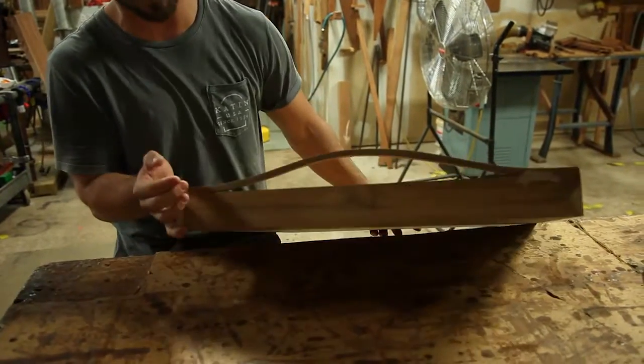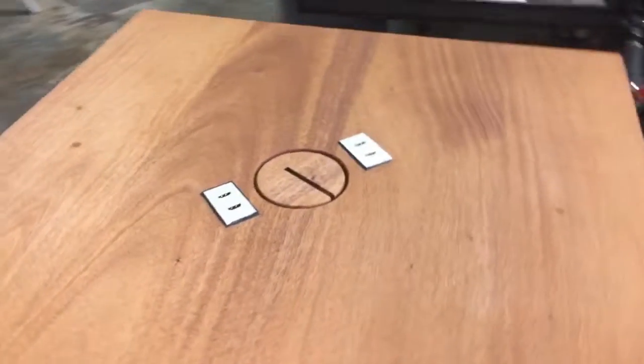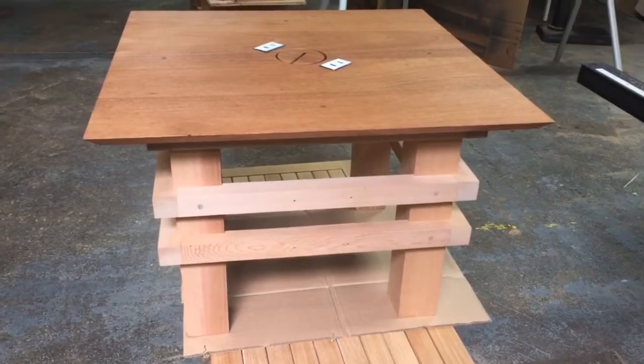It still needs some love with some sandpaper, but the quality here, you can just see it come shining through. I am so impressed with what you've done here. I'm really excited to get this back to the office.